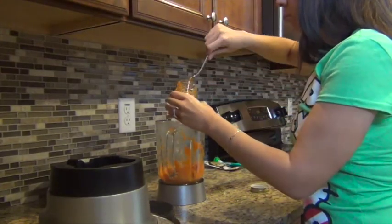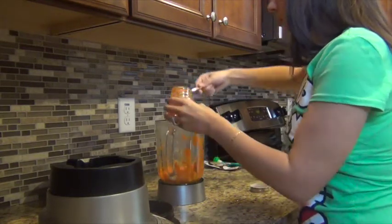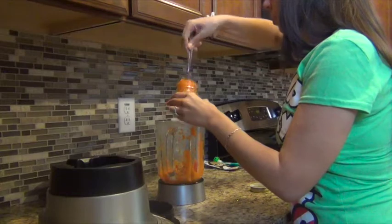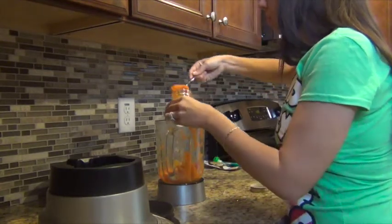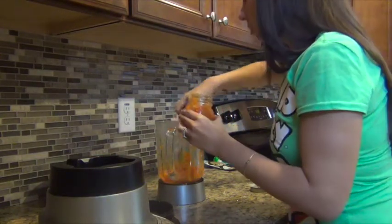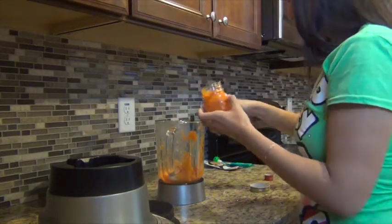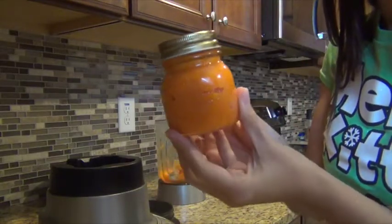You basically just transfer the food into a storage container. I just recently found these mini baby-sized mason jars at Marshalls — they were three for $3.99 and I thought they were perfect to store baby food. One of these containers is probably good enough for one of Aria's feedings, but when she was six months it would probably do for two feedings. They're just so adorably cute.